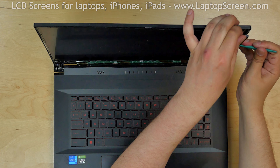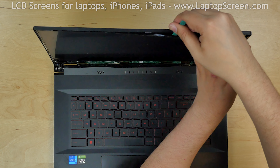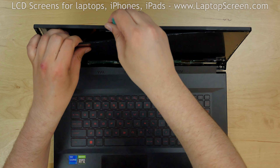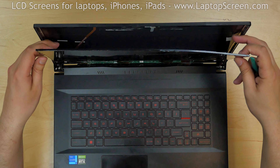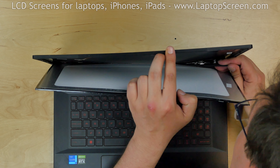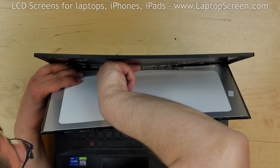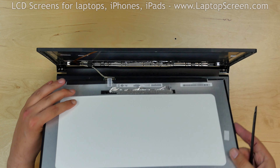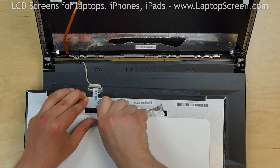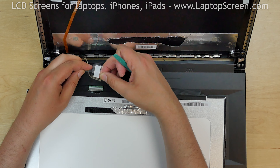The LCD screen is also held in place with adhesive strips. Using a plastic pick, gently pry off the LCD screen on the left, right and top sides. The screen is heavily glued in the bottom. Use a crowbar to pry off the screen from the back cover. Separate the screen and place it on the keyboard. Peel off the clear tape from the video connector and using both hands disconnect the video cable and discard the old screen.